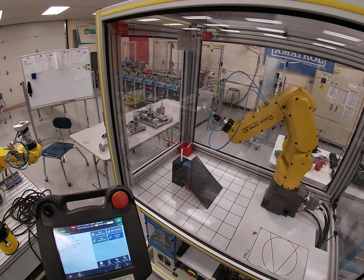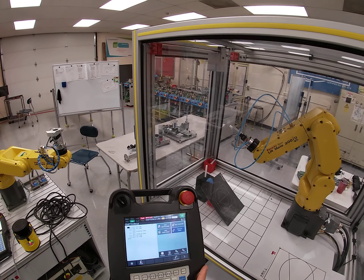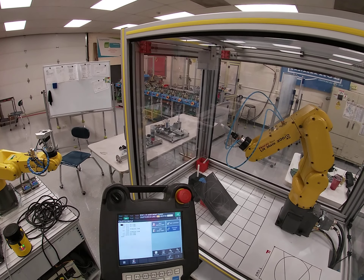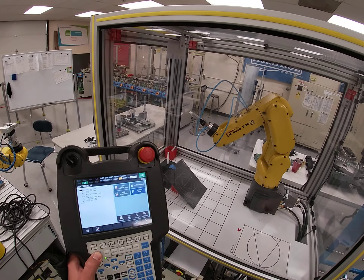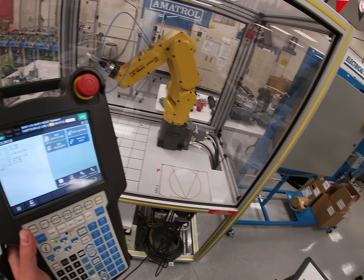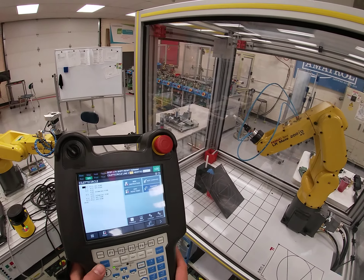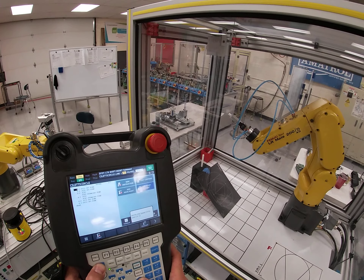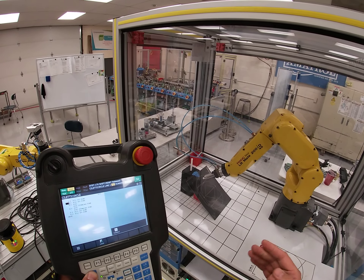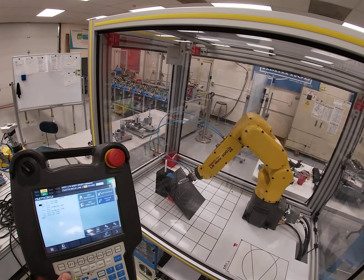Make sure you have the key down below turned to teach T1 and turn the teach pendant to teach one. I'm going to step through in world with my speed turned up. I have a perch position as position one on my screen, then I turn on step and hit shift and forward. So we have an intermediate position.